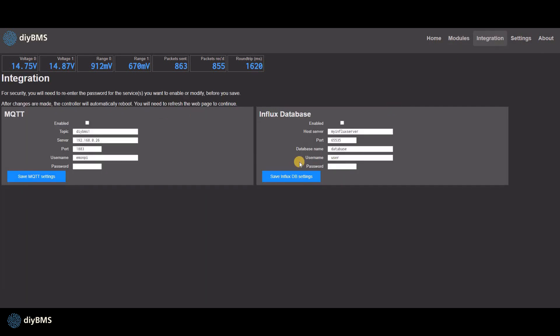The integration pages look similar to before, but you can now specify an MQTT topic if you need to run multiple controllers. Thanks to Nick, also known as Hotier, for submitting this change. There are several other improvements under the covers to the MQTT code.